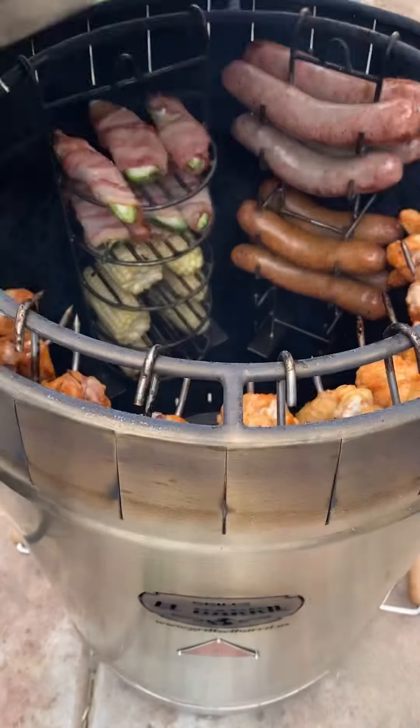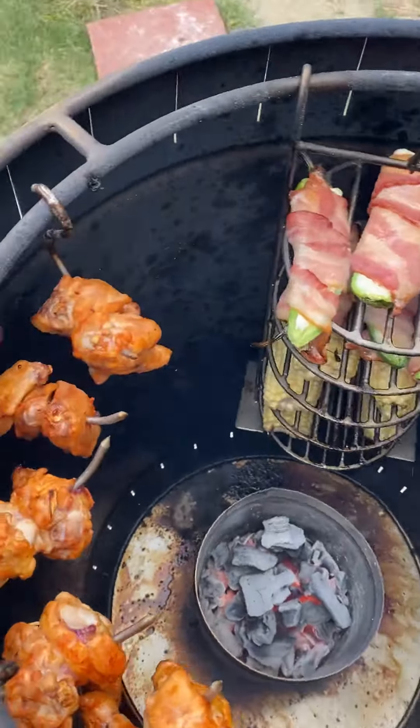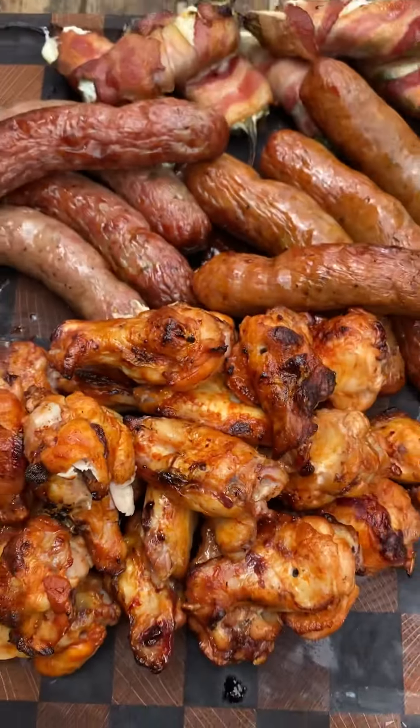This is how everything is looking — everything came out absolutely delicious. You can fit a lot of food in this barrel; check them out.